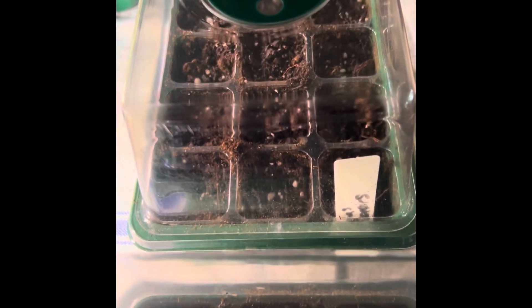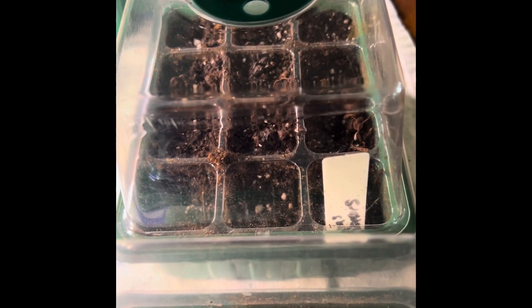And nothing from my grandmother's bell peppers yet either. I'm not sure about those. Since these bell peppers are just popping up, I'm still holding out some hope. We will see.